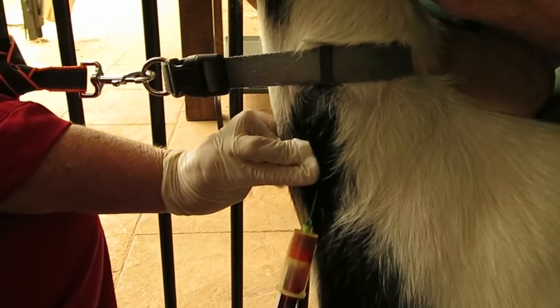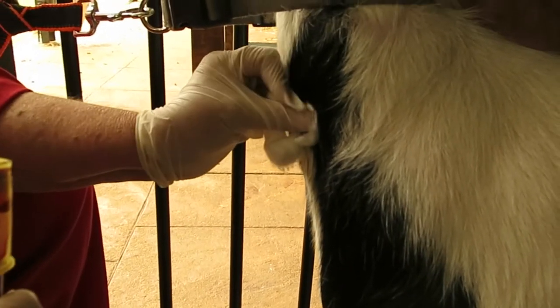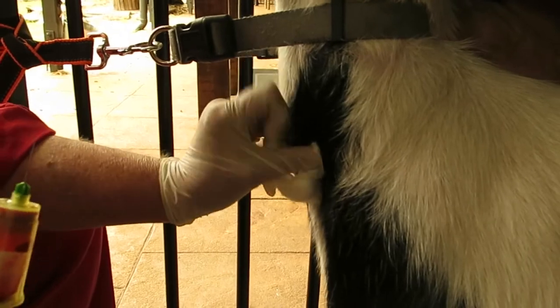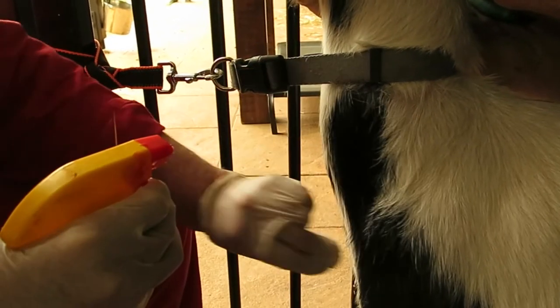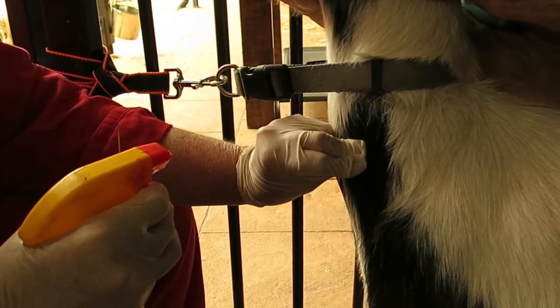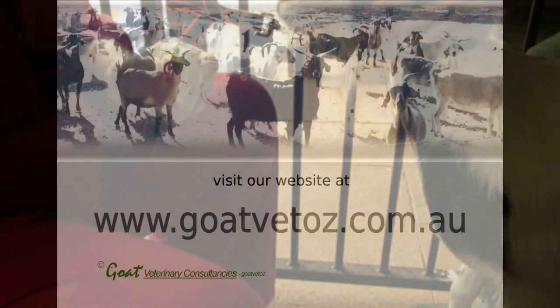Pressure is applied to the jugular to prevent bleeding. Chlorhexidine is sprayed on the area in case any blood is present that may be infectious to other goats.